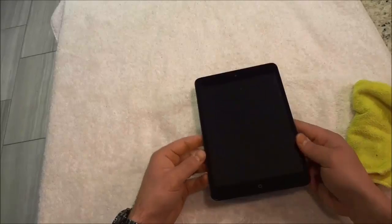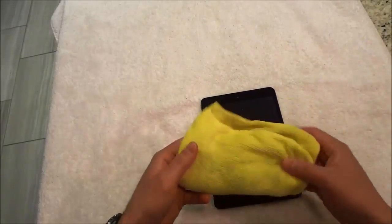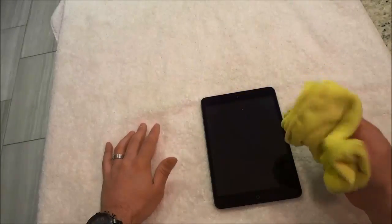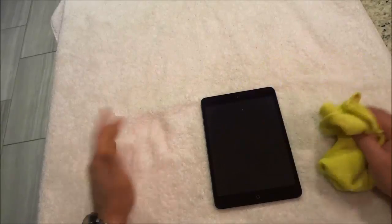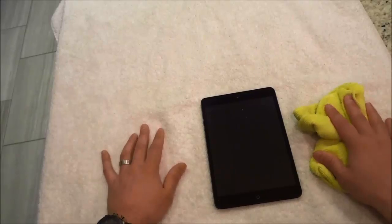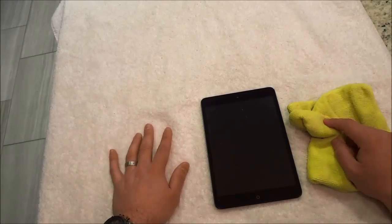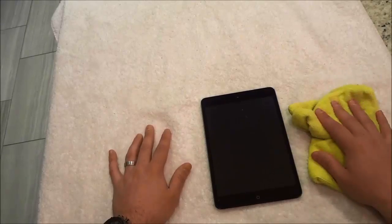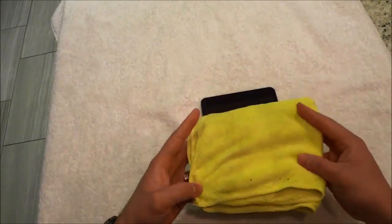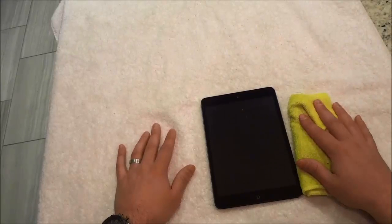Just as you saw right here, I cleaned the screen of the iPad and all that I used was a dry microfiber cloth. I took the dry microfiber cloth and just rubbed it along the screen. In this video, I have shown you how to clean an iPad screen — it's a really simple process and all that you need is a dry microfiber cloth. That's all I have for you today. Thanks for watching.